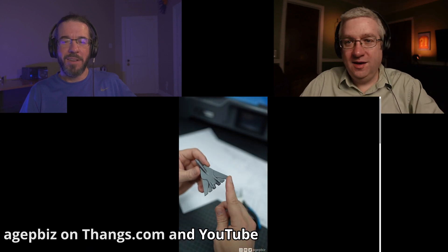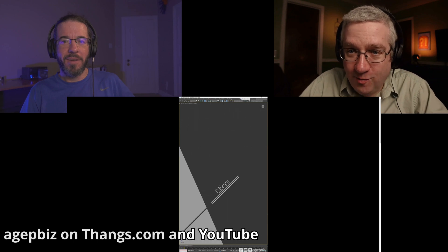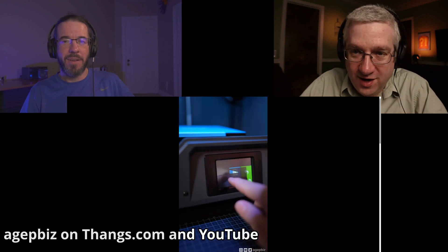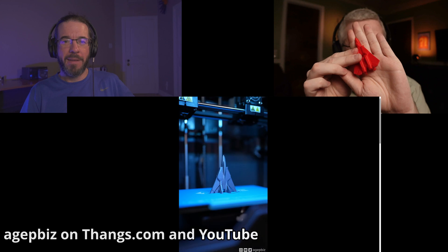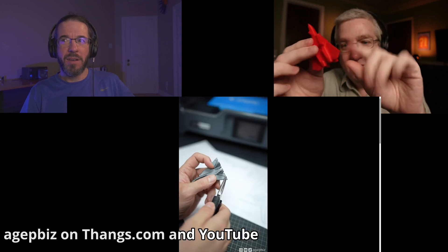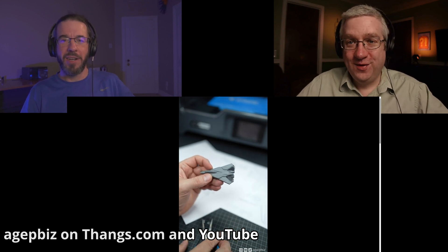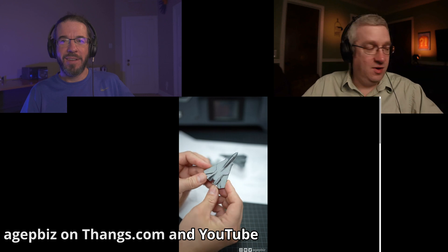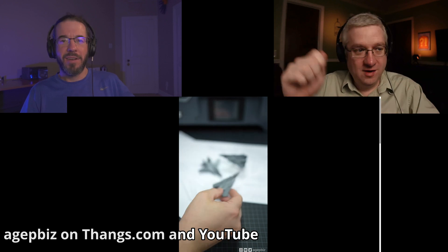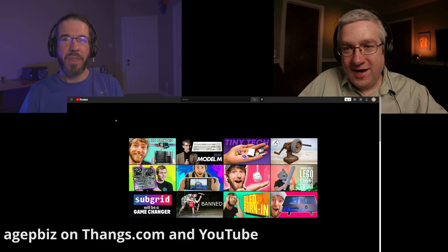I'll play the video here. I printed the new one that he's going to tell you about. I'd love to tell you his name — we featured him here before, but I don't know how to pronounce his YouTube handle. The wings are correctly shaped now. He used to have them extend all the way down so they'd stick to the bed better, but now he's got a score line so you can break them off and make it more authentic. He's doing a lot of really neat stuff. I think it's on thangs.com — Thangs with an A.